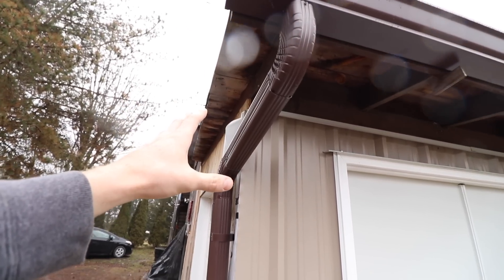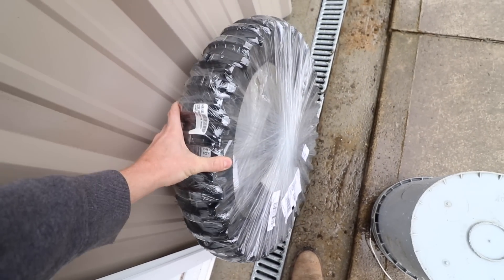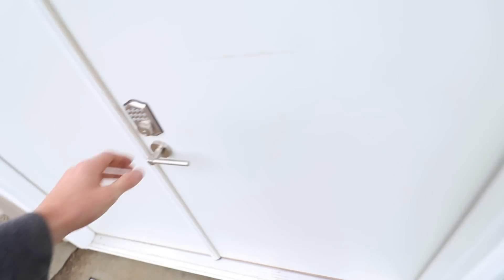What's this? A new tire for the 250L. That's what I'm talking about — let's get to work.